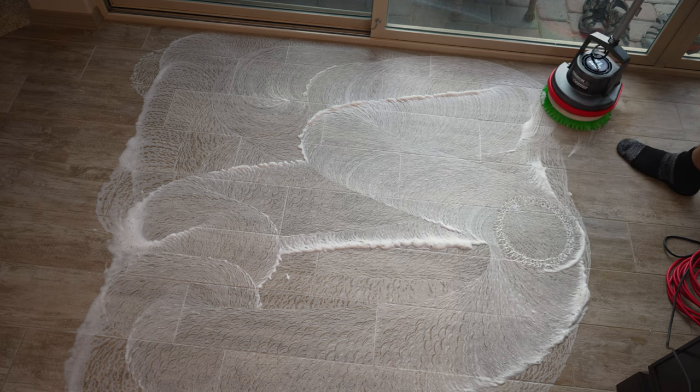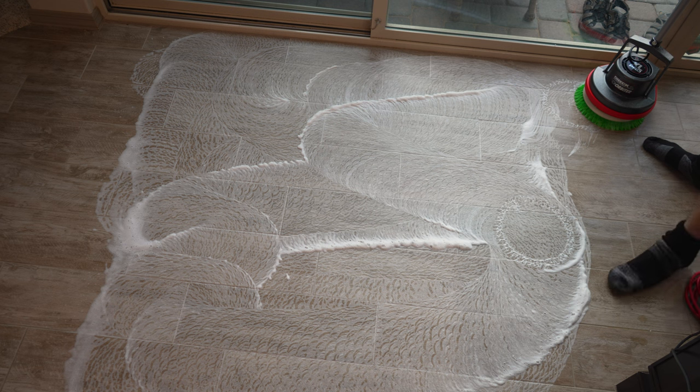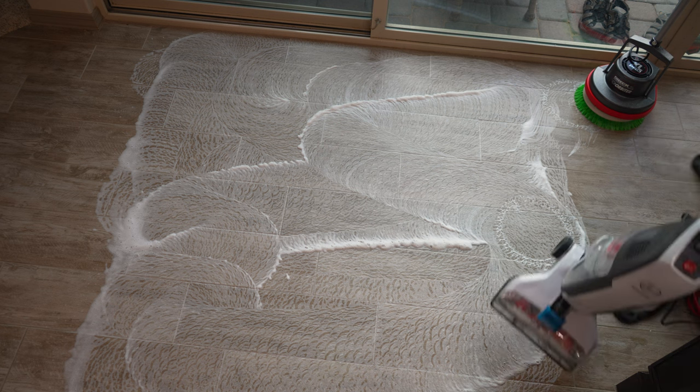That should be pretty darn clean. Let's get to extracting. I put a little defoamer in this.